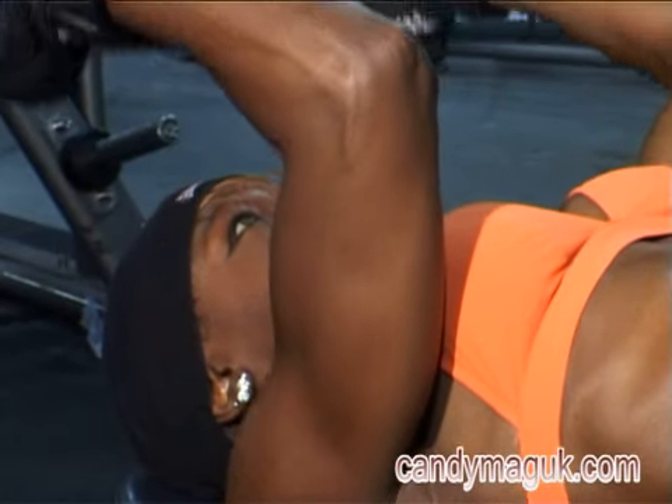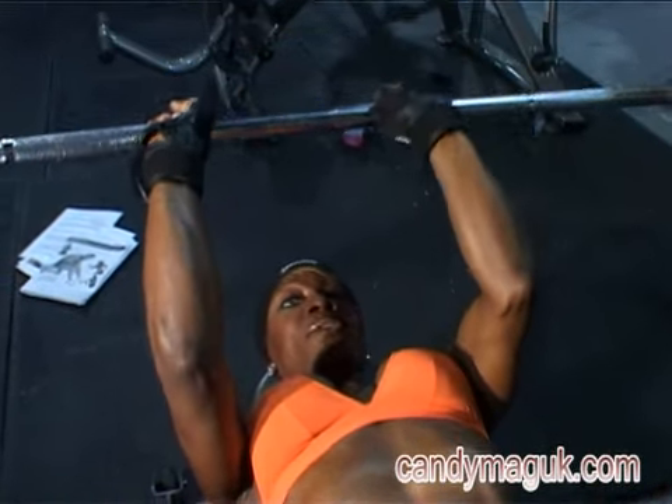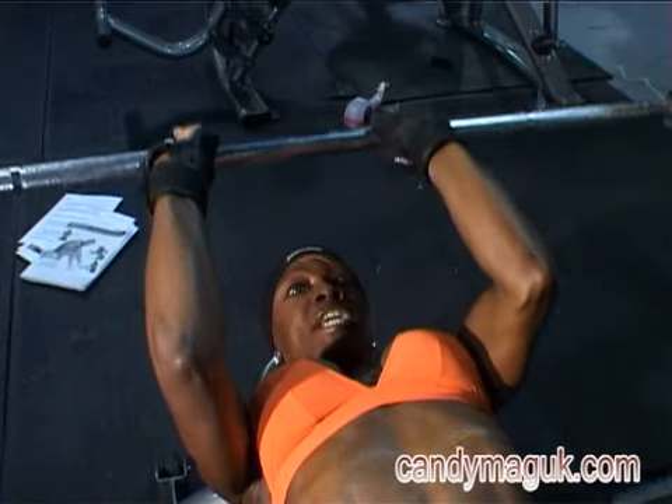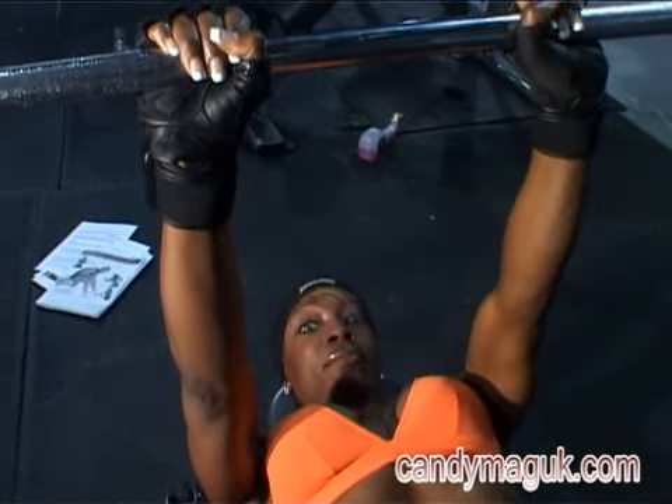Make sure that your knuckles are facing the back of the room and are straight as you release the bar back in an upward motion. Take it all the way back down. Elbows are brushing against the sides and all the way back up. We're done.